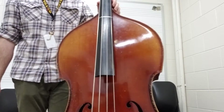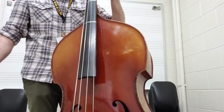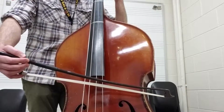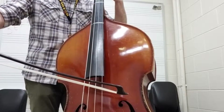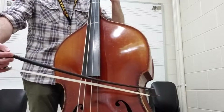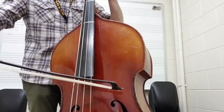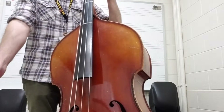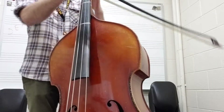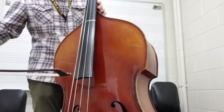If that's difficult for you at the start, try practicing what's called a hooked bow. It's a different technique but has the same idea. You play the first note down, you pause, and then play the next note. That way it gives you time to plant your finger down before you play the next one. Once you get comfortable with that motion, then you just add the smooth motion from the down bow all the way to the tip of the bow.